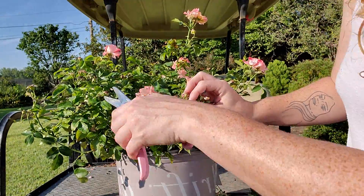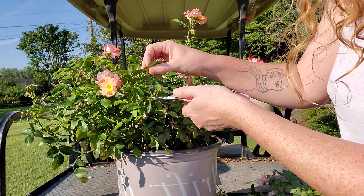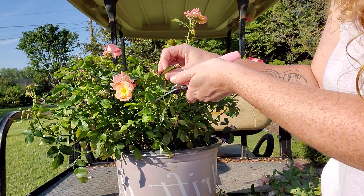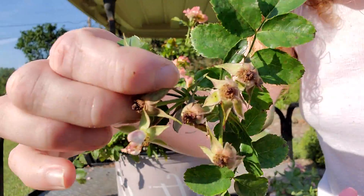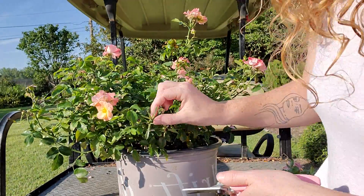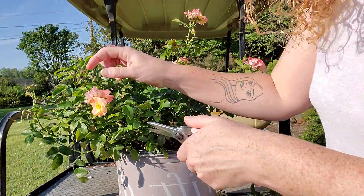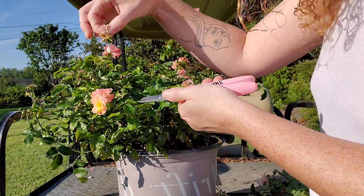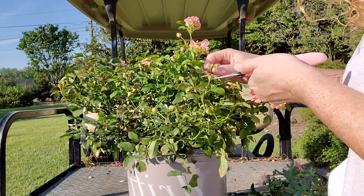We've got a lot of nice blooms over here — a little mix and a lot of spent blooms. We're going to go right into the meat of the plant so we can hide our cuts. We're going to go in at a steep angle. We got the dead blooms — toss them to the side and continue until all you see are flowers and no more spent buds.